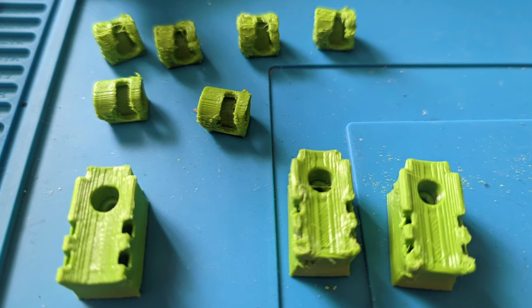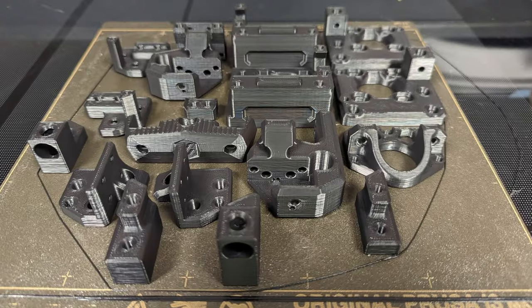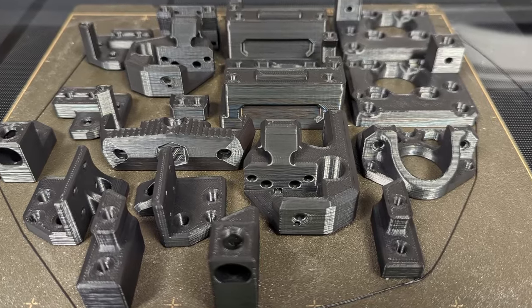I started printing parts immediately, but the first ones failed miserably — I didn't have my ABS technique nailed down. I went online and did a bit of research. Turns out the key to printing ABS with success is turning on the part cooling fan. I couldn't believe it myself at first, but the results really spoke for themselves. Seems like we've been lied to the whole time.